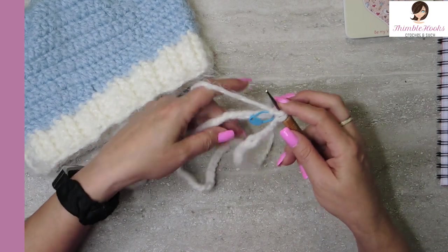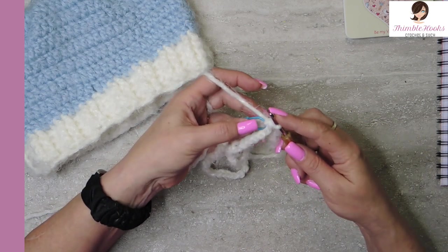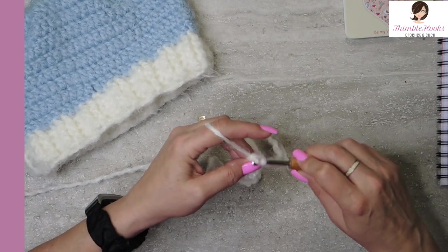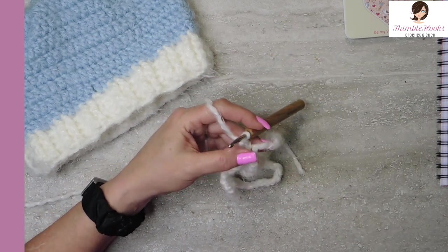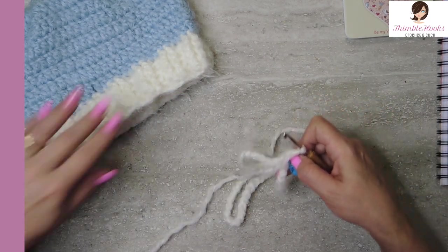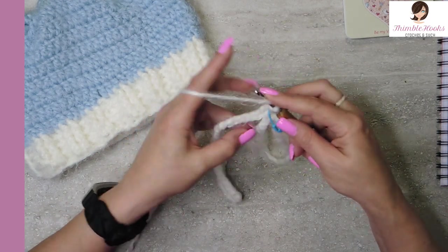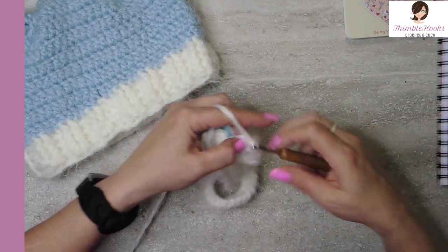Sometimes with this fuzzy stuff it gets a little hard to find a stitch, so I just made it easier for myself. We're going to slip these together, chain one, and into our marked stitch we're going to do a double crochet. Now I can move my stitch marker. Since we're working in the round, I like to have my stitch markers so I don't get lost. We're working on the ribbing — we'll do double crochet all the way around and we'll end up with 60 double crochets.